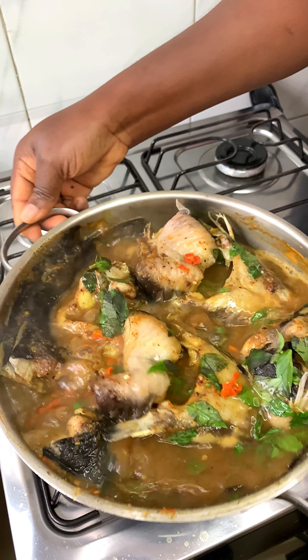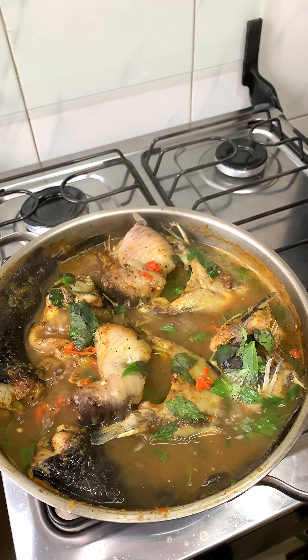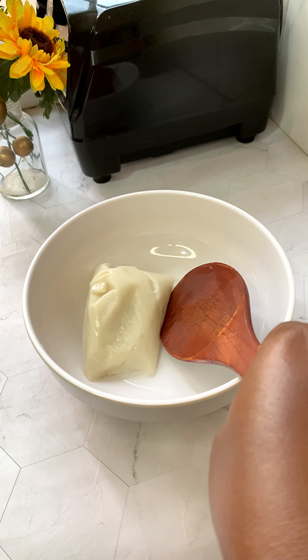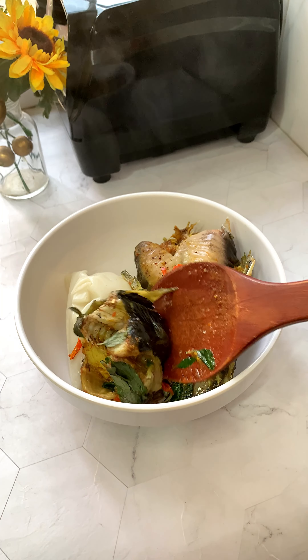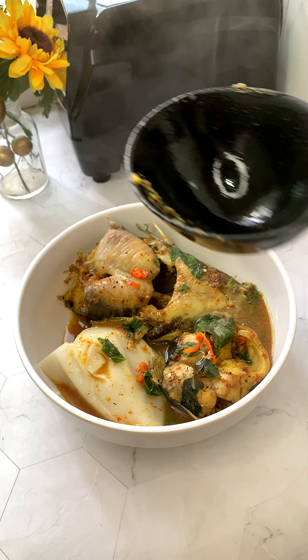I really hope that you try this recipe that is not just delicious but also very medicinal. I'll list all the ingredients in the description box, so please check it out. Now that it's ready, you can serve it with some eko — that's agidi — you can serve it with yam, potatoes, a bit of bread, anything. Just explore!